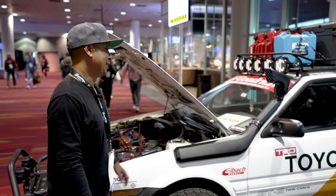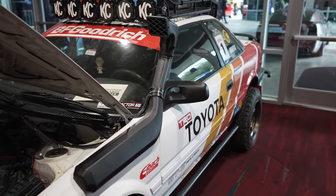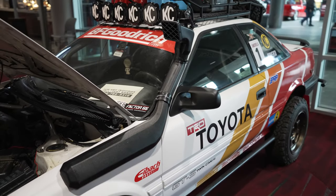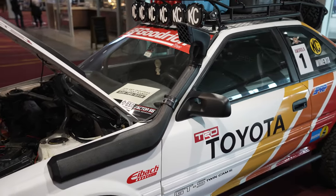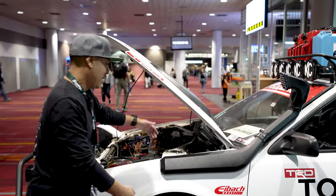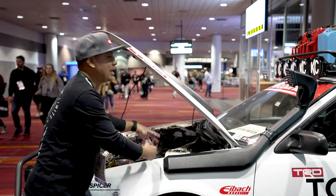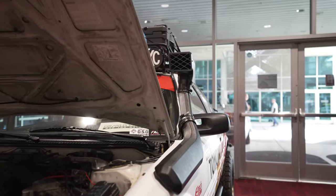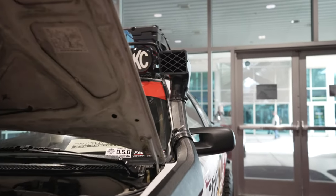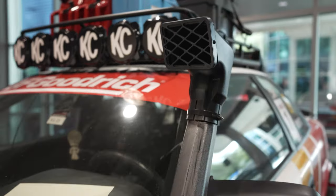What snorkel do you have on it? This snorkel — when we looked at the rendering we asked what's going to look good. This actually came from an XJ. We repurposed it, chopped it, honed out a hole for it. It actually does work into the air system. We do have to seal it more properly when we actually run it, but it works. We cut it up to make it look proportionate.